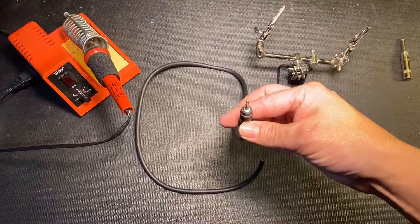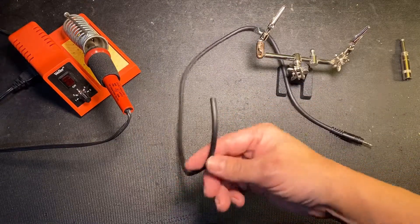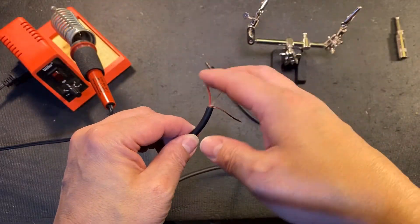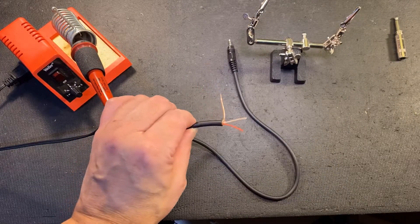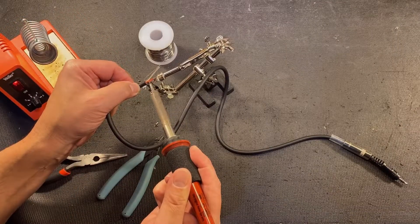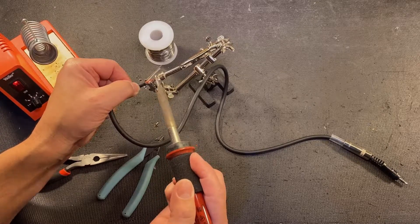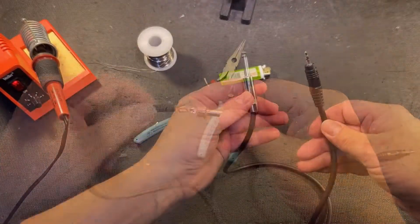Here's a second way. Take a 1/8 inch to 1/8 inch stereo cable and cut off one end. Strip the jacket off and you should see something like this. There will either be a braided shield or a black wire — this will be your ground. You can always verify the connections with a multimeter. The other two wires will be left and right — pick one, it doesn't matter which. This will be your positive. Solder your ground and positive to a 1/4 inch mono plug. The remaining wire, either tape off or heat shrink. And you're done.